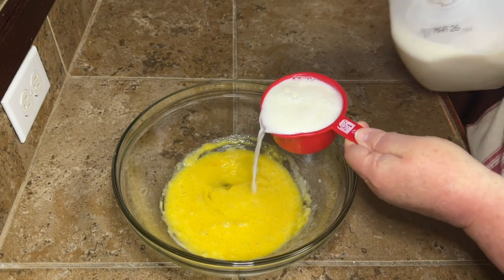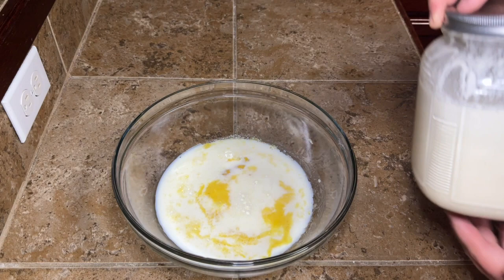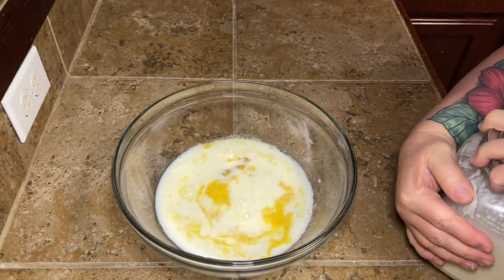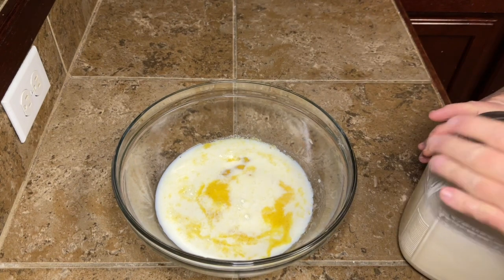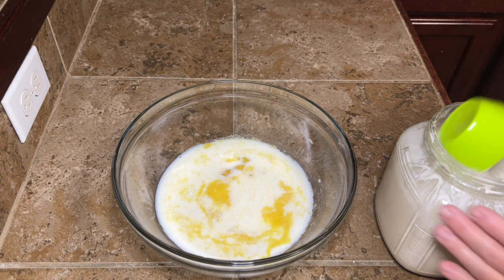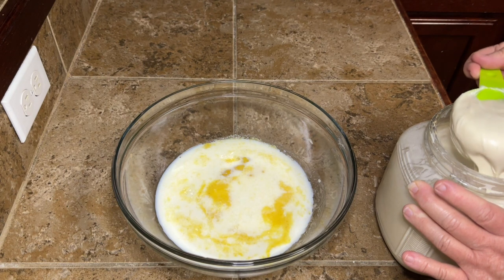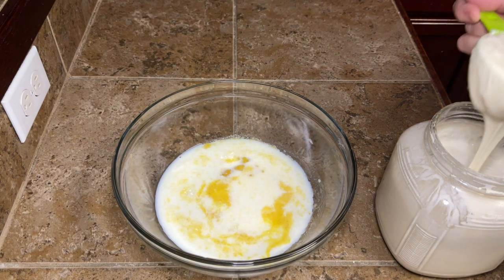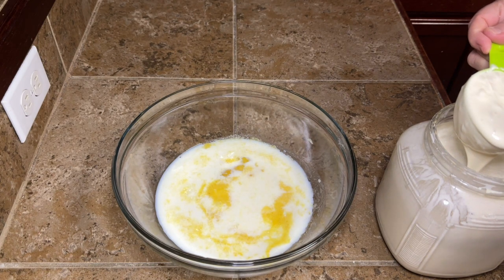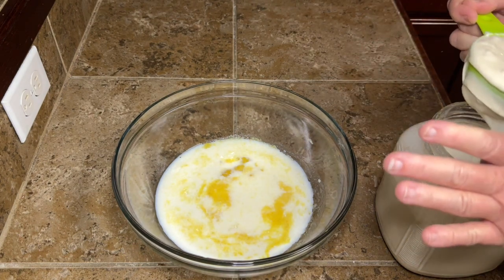Once you get your egg all mixed in, you're going to add in one cup of milk — I'm using just regular 2% milk. Then you're going to add the star of the show: your sourdough discard. We're going to add in a half cup of our discard. I normally take my discard out and let it kind of come to room temp a little bit, but I'm not doing that for this particular recipe. It turned out fine — if you want to let yours sit out, you can, but it's not necessary.